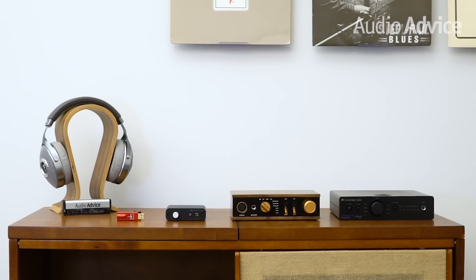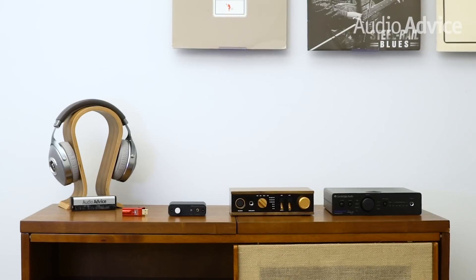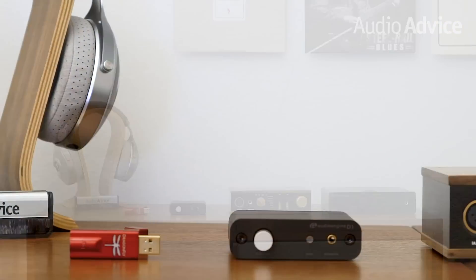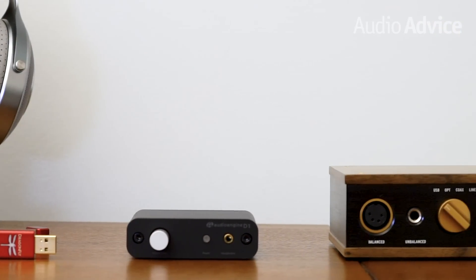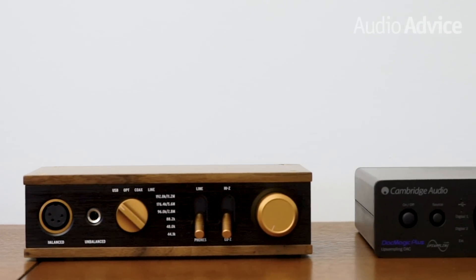First, let's start with what is a headphone amp. A headphone amp is a relatively low-powered amplifier that raises the low-voltage audio signal from a source — such as a smartphone, rack component, or your computer — to a sufficient level to power the speakers inside your headphones.